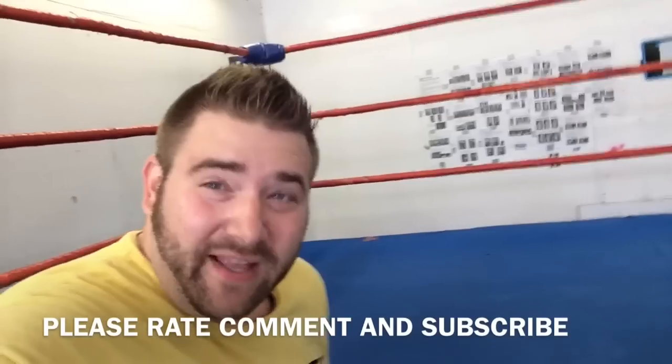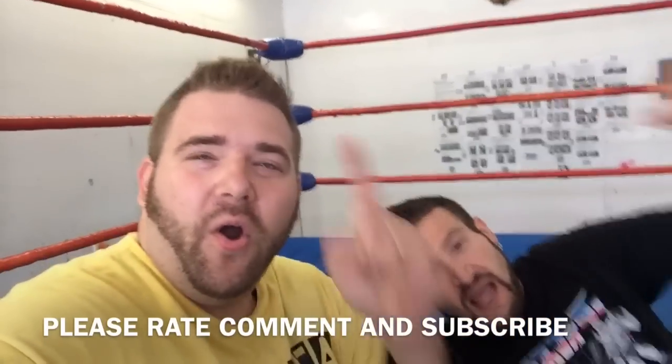Thank you everybody for watching. If you actually want to be a wrestler, just remember — this fucking thing hurts! It sucks. But it's fun — it's a lot of fun. And please like this video, leave a comment, and subscribe for more. Hey, that's my gimmick!